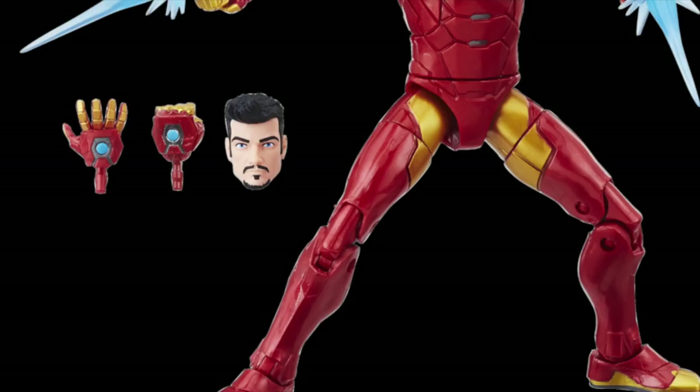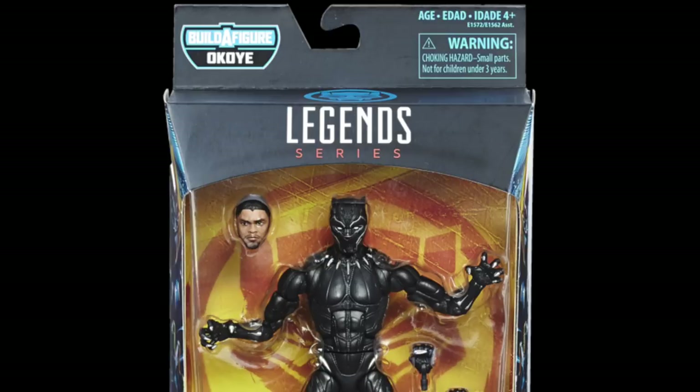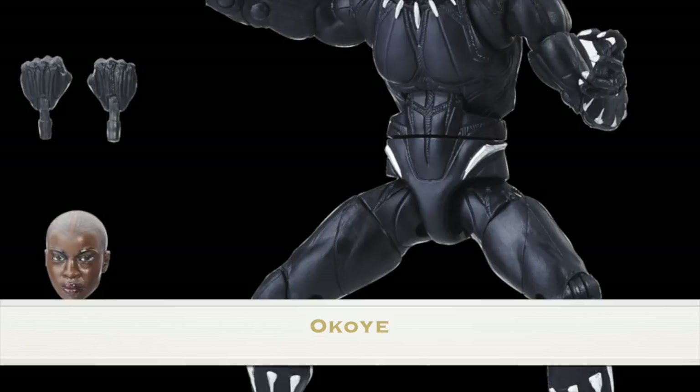Then we have the movie figures, which I'm a little bit less excited for. I mean, I'm happy we're getting a new Black Panther figure — this does look new, they may have reused some parts from the Civil War Black Panther figure, but we're getting that new head sculpt and we're getting that Okoye Build-a-Figure head sculpt, which is just a little bit disappointing.